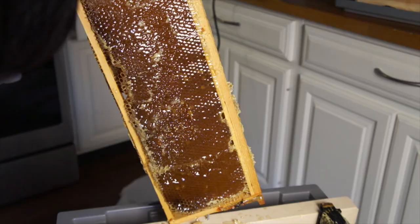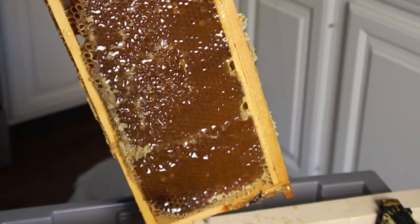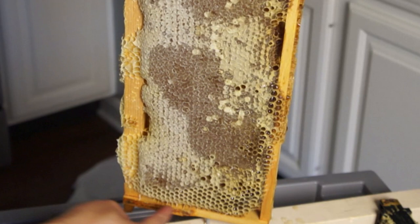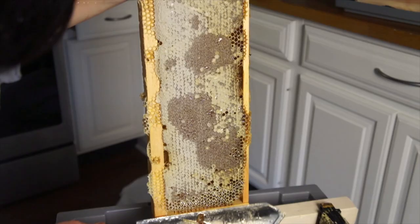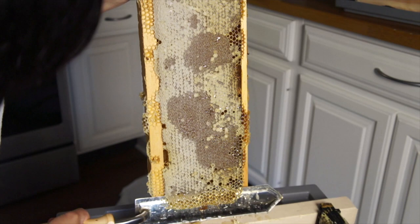This area right here has not been capped, but usually when the frame is 80% capped you can still harvest it for honey. I'm going to try cutting upwards like this — that seems to work nicely. Look at that, it's beautiful.